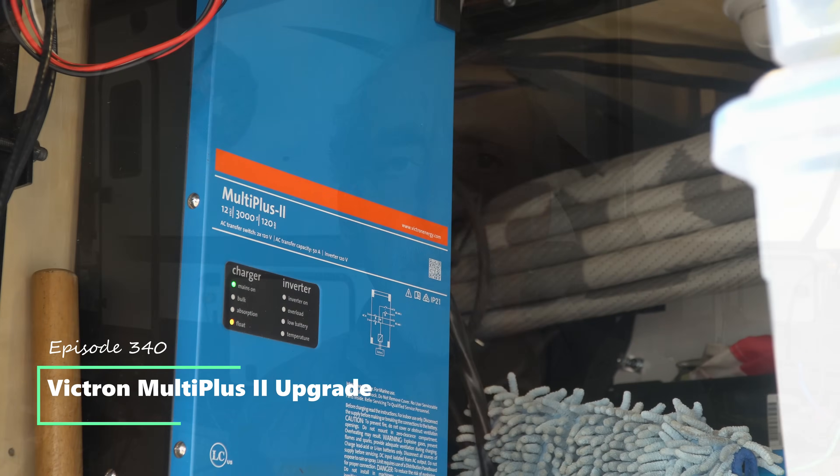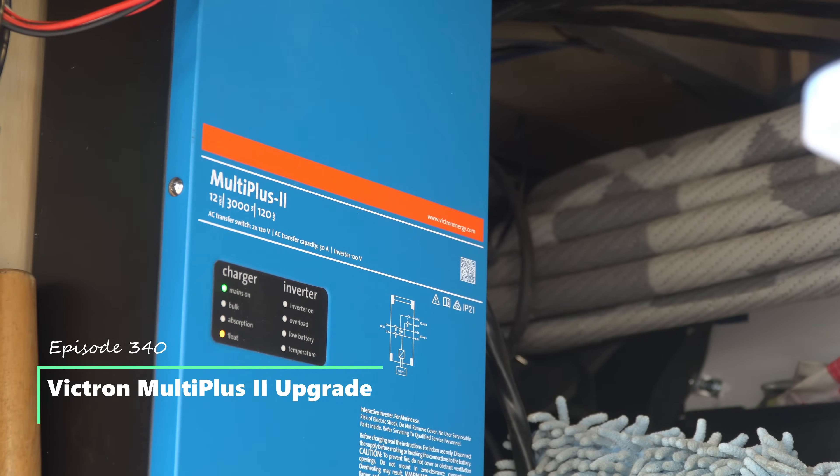Hey friends, welcome back to Grand Adventure. I'm your host Mark Guido, and ever since we got back to the Salt Lake City area on November 30th, we've been busy hard at work installing some new Victron equipment in our RV, including this MultiPlus II Inverter Charger. We're going to explain to you in this episode the hows, the whats, and the whys, so stay tuned.